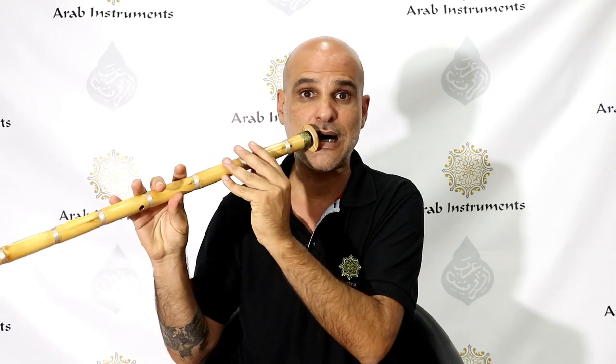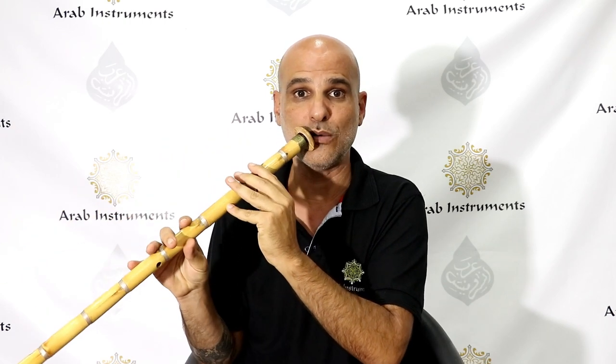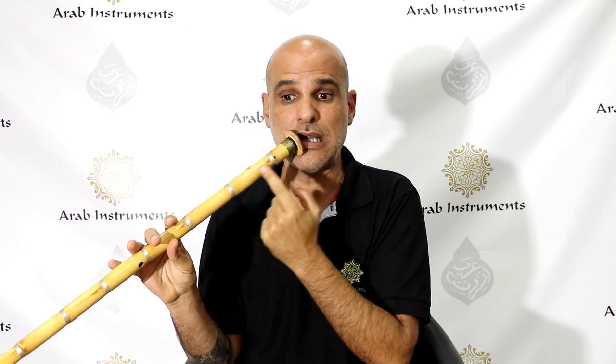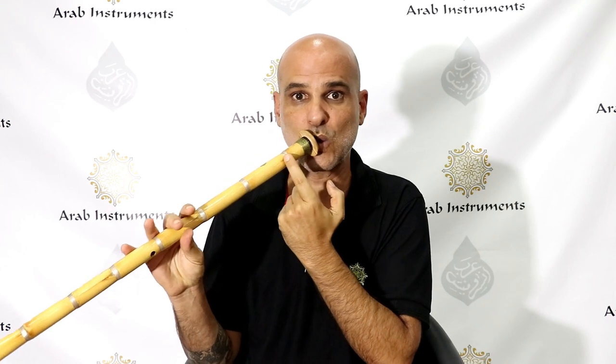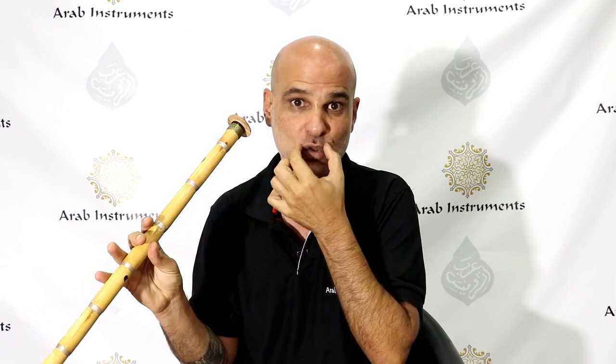If you haven't yet succeeded in producing sound, here are a couple more points to help you. Like we said, 45 degrees angle to the side — you can also bring it down a little bit, it helps. Another point is the measure of pressure of the Ney into the lips. You can press the Ney a little bit into the lips — it helps a lot as well. Don't forget to have a strong embouchure in the lips.